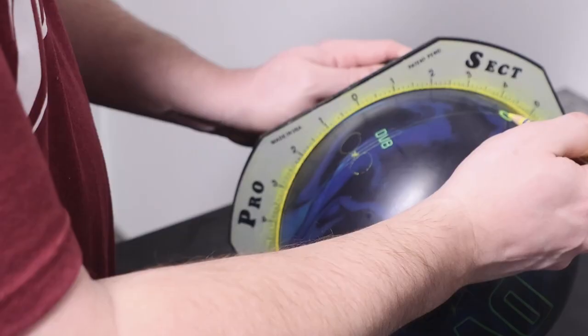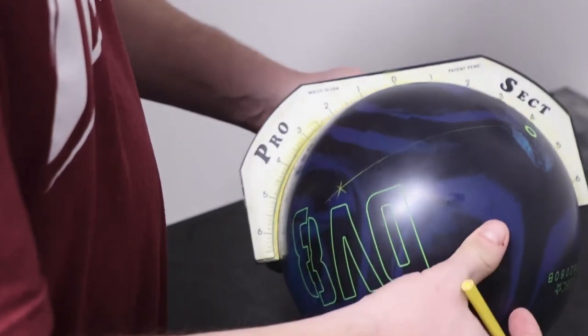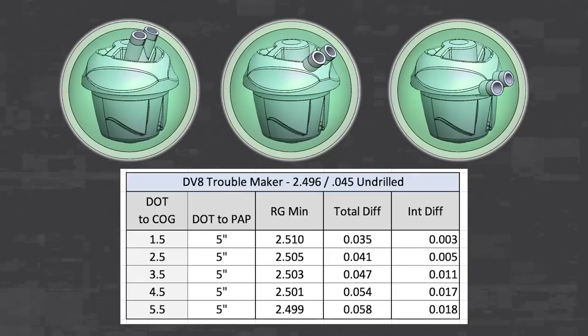Let's take a deeper dive into the recommended layouts for the DV8 Troublemaker. As mentioned in the previous video, there are two key values to keep in mind for the two-handed no-thumb layouts: distance of the dot to center of grip and distance of the dot to the positive axis point. With the unique shape of the dualistic core, the placement of the dot relative to the finger holes has a significant impact on the numbers of the drilled ball.